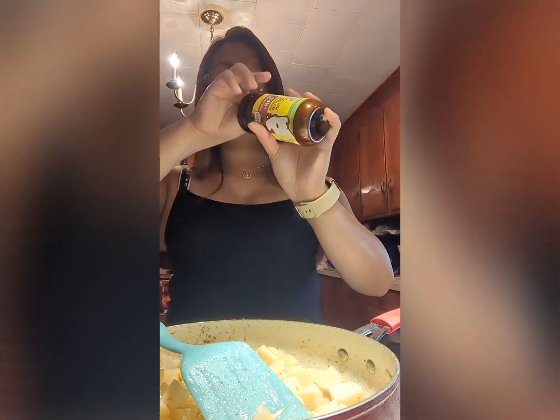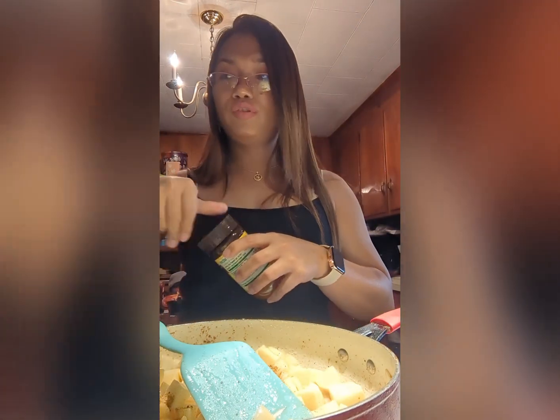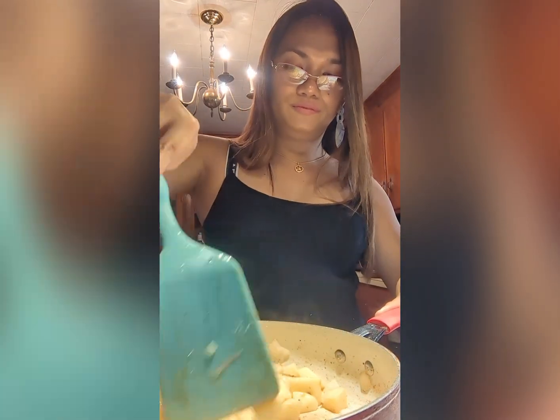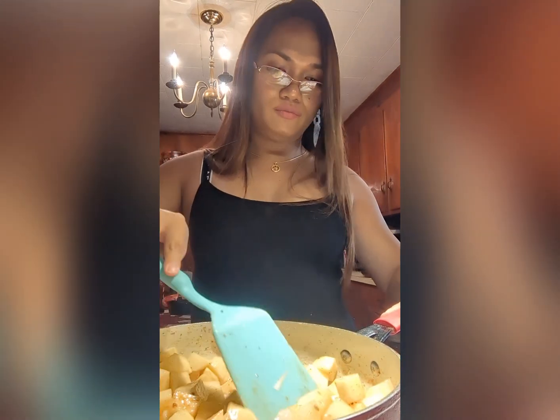My secret for this one is I'll be adding beef flavor bouillon. If you have a bigger cube of bouillon, that would be good — about one tablespoon. This is my secret to make it even tastier. I'll cover this for another five minutes and don't forget to stir it every two minutes.